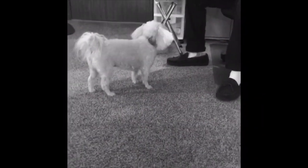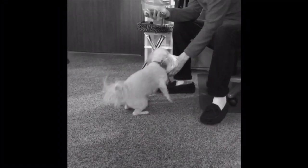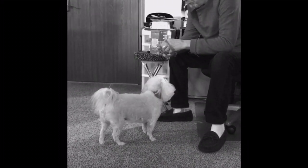So while I get working on the next project, enjoy some footage of my dad showing off his dog Bella's cute tricks.